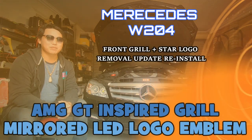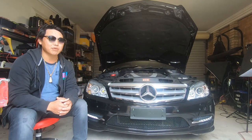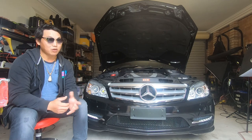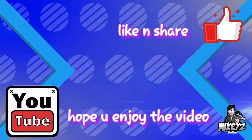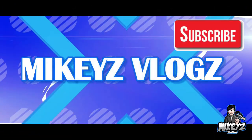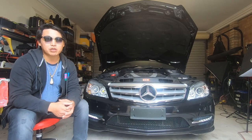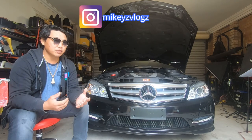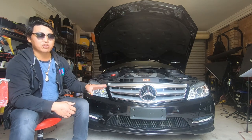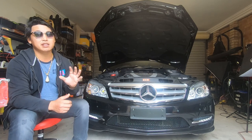What's going on guys and welcome back. Today I'm going to do a quick video showing you guys how to upgrade both the front grille and the front logo of your Mercedes-Benz W204. If you've been following me on YouTube or Instagram, you would know that this video is all about upgrading the front grille and the front logo to the newer style AMG GT style grille and mirror LED logo.